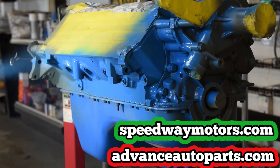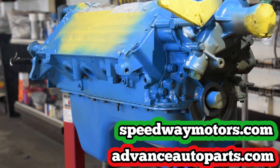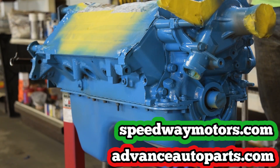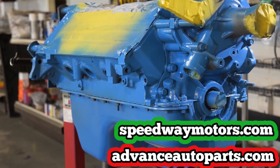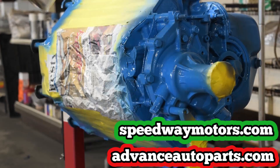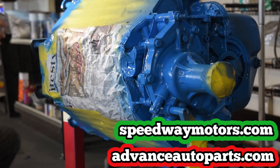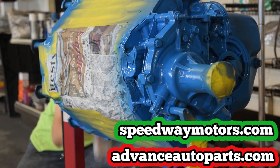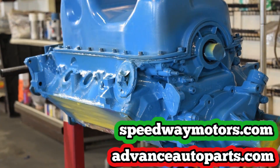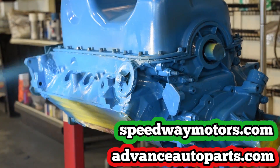Thank you so much to Advance Auto for supplying all the parts this engine needed, and to Speedway Motors for providing all the accessories. I can't give enough thanks to Bruce Hent's Garage and the wonderful team they have here for allowing us to work and learn how to work — believe me, I do not feel worthy enough. Thank you so much. I hope you liked watching Part 7, and I'm looking forward to Part 8 in the coming weeks. Have a very good week.